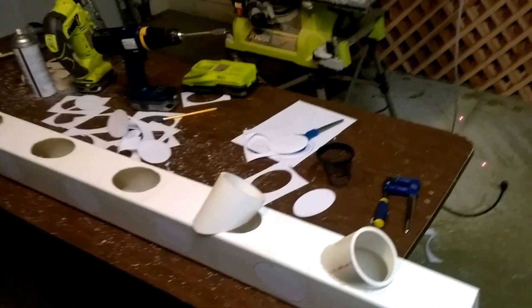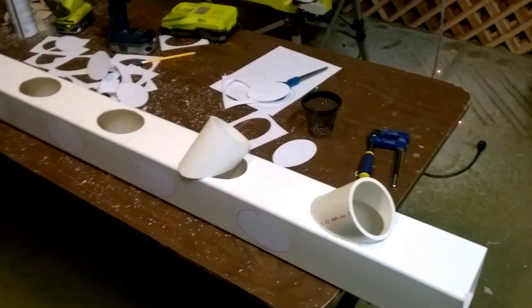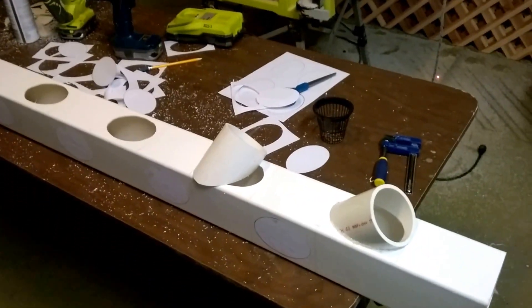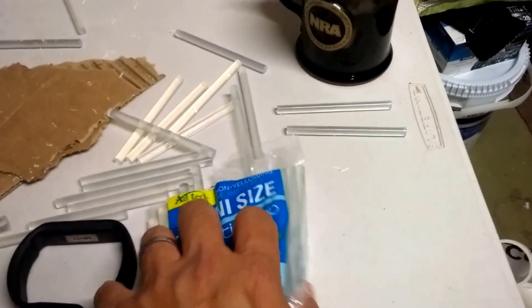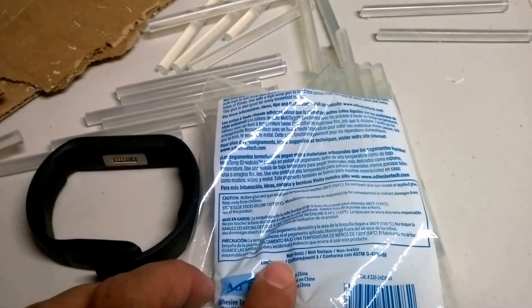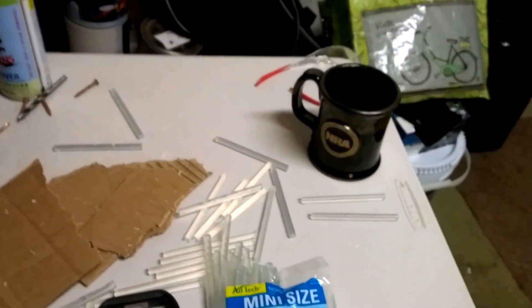A big difference I noticed between hydroponics and aquaponics towers is that guys have been using epoxy fence glue and things like that. Anything with the word 'epoxy' — stay away from it, because that will be toxic to your fish. What I ended up finding was mini-size multi-temp glue sticks. On the back it says non-toxic. I definitely want to keep it safe for your fish — that's always key.